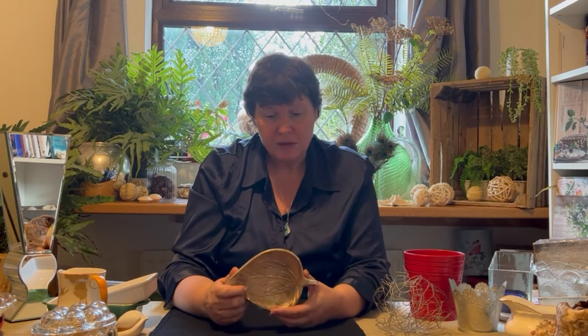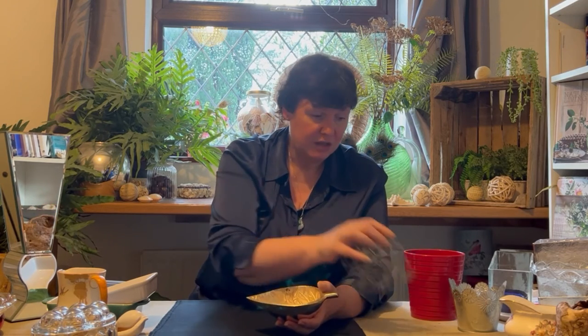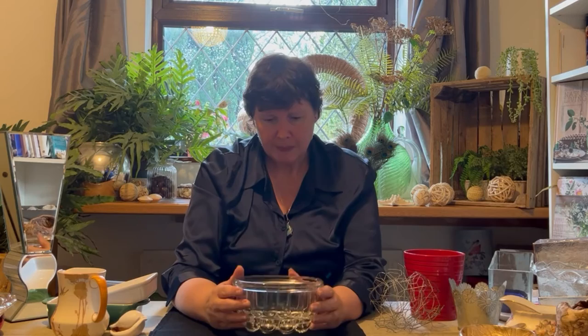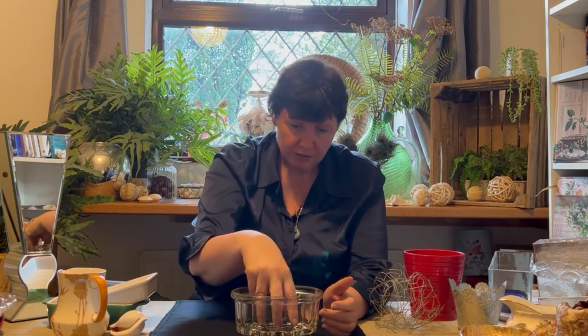Any decorative item from around the home is fine, provided it's not going to go rusty and it's watertight. This metal bowl is brilliant — easily get a bit of chicken wire in there, make a pretty arrangement. It's deep enough to hold more water, flower foam works in there perfectly. And one of my favourite things at the moment: a jelly mould. Turn it upside down, it's quite stable. Get a long thin leaf, go round the edge, flower foam in the middle — you're away. Nice and simple.